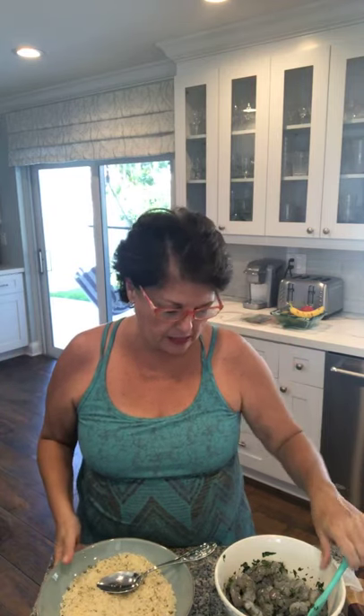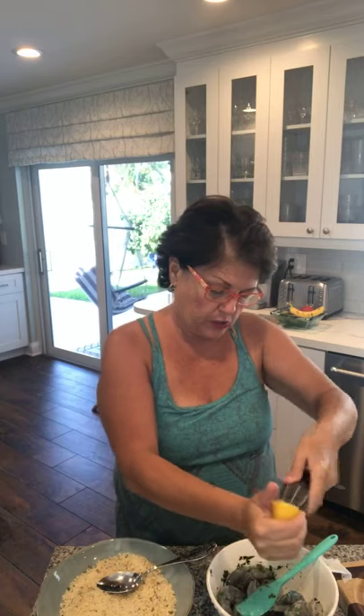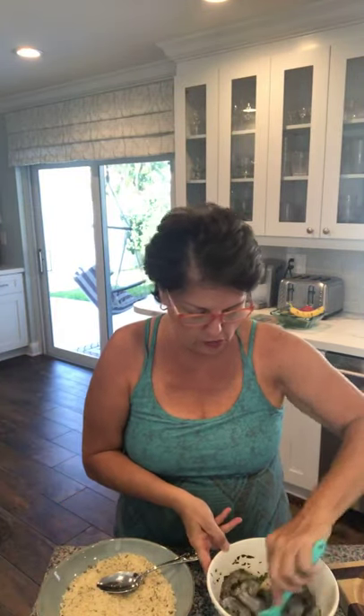I know it sounds weird to have shrimp with cheese, but trust me, it's pretty amazing. I'm also going to squeeze a little lemon — I don't always put lemon, but because I'm giving it a Greek twist I'm going to add some. I took my pits out already, so I'm just going to squeeze about half a lemon. You can put a little bit of salt — not too much because shrimp come from the ocean, so they're naturally seasoned. Just a touch. You can also put red pepper flakes, but that's not really my thing, so I'm just going to work with the garlic.